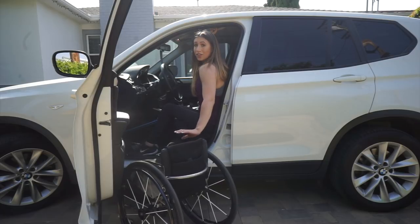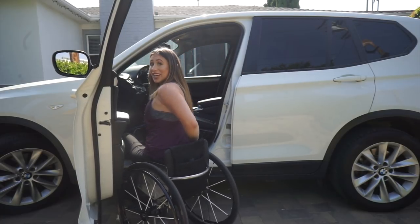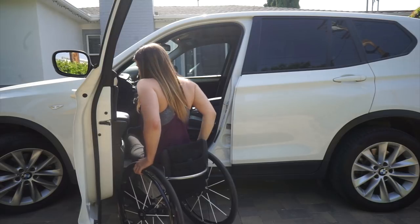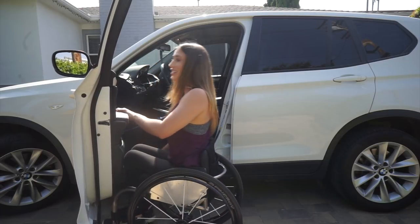I grab my seat cushion, put it on. To transfer out, I have my left hand on the right wheel and my right hand on the oh-crap handle, push up and twist. My left hand stays behind my back, then I grab on with legs still in the car. I put my left leg down, my right leg down, and that's how I get in and out every single day. Without explaining it, this process takes me about 30 seconds — when I was first injured it took half an hour.